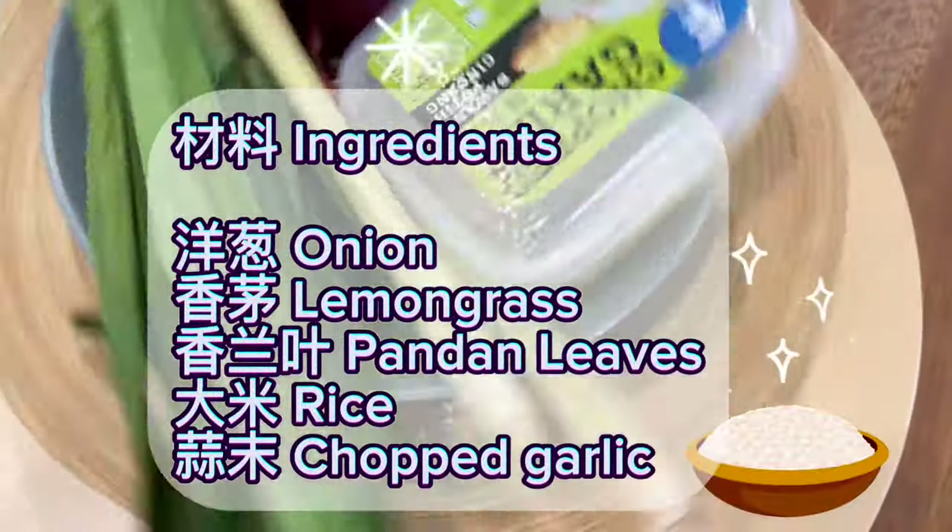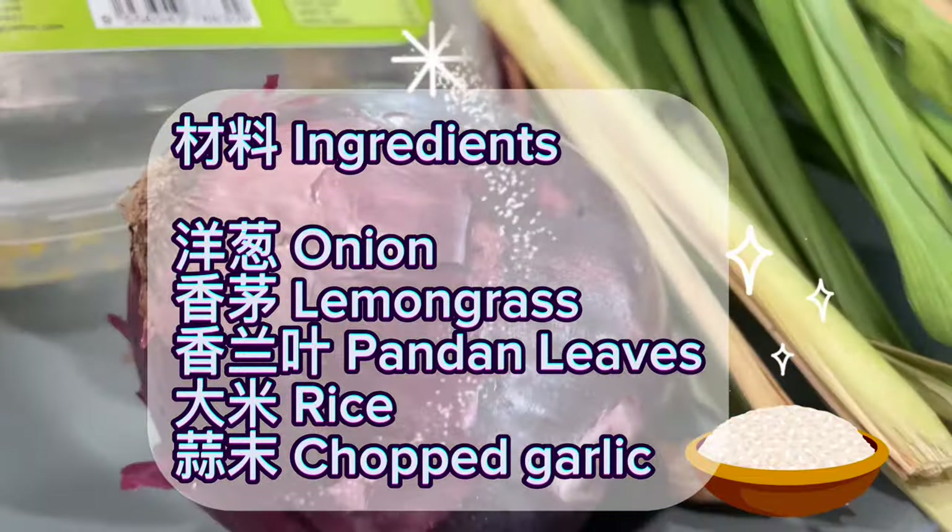Ingredients: Onion, lemongrass, pandan leaves, rice, and chopped garlic.